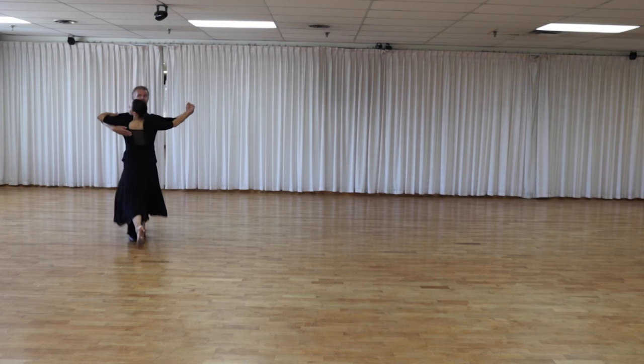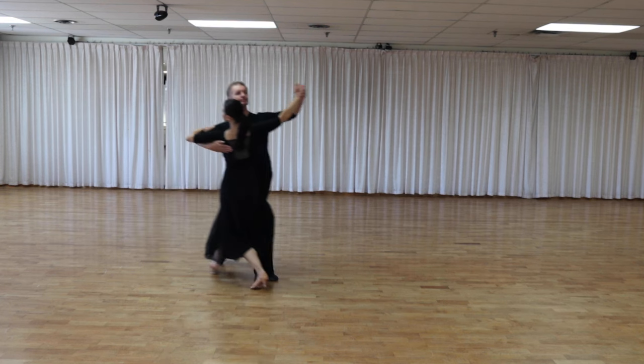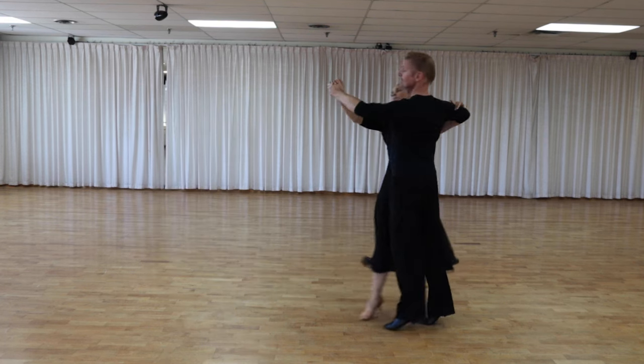So, let's start with the classic ballroom dance shoes. If you want to dance waltz, foxtrot, tango, Viennese waltz, or quickstep, you need this type of shoes.